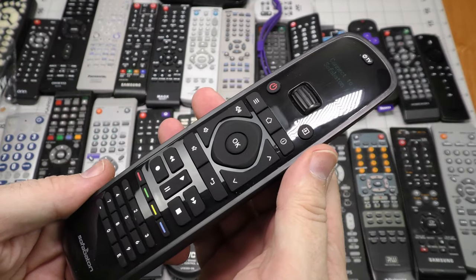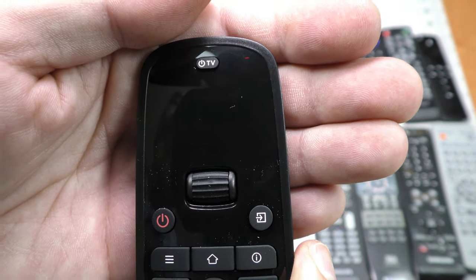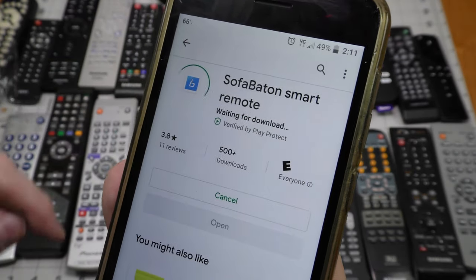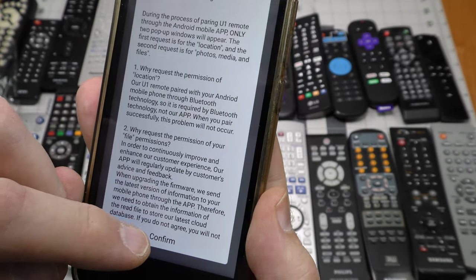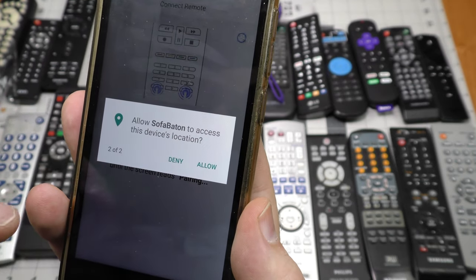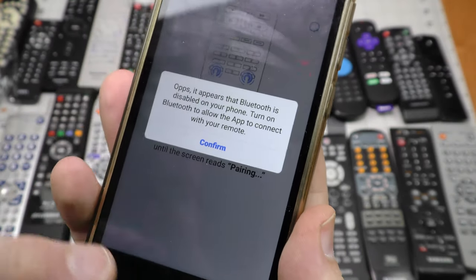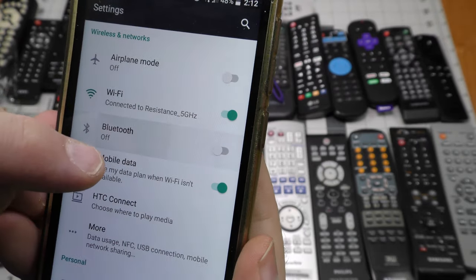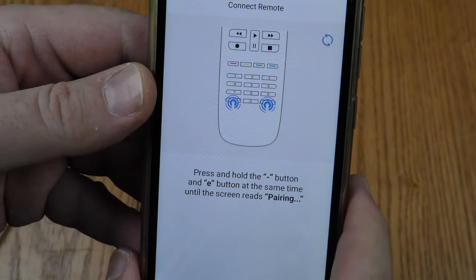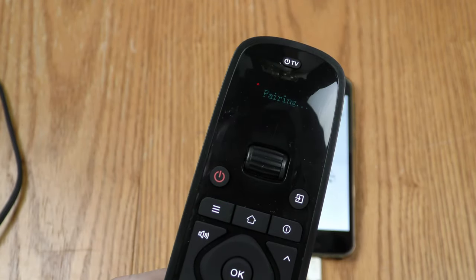It snaps back into place pretty easily. The remote has an LED screen. To connect, I found the Sofa Baton Smart Remote app easily on the Google Play Store. Opening the app, I'll confirm permissions and allow Sofa Baton to access media and location. I apparently don't have Bluetooth turned on, so I'm going to turn that on. My phone says to hit the minus and E button at the same time until the screen reads 'pairing' — and now the screen reads pairing.